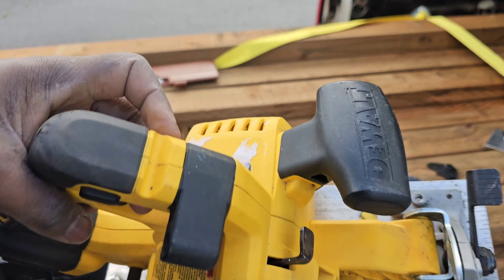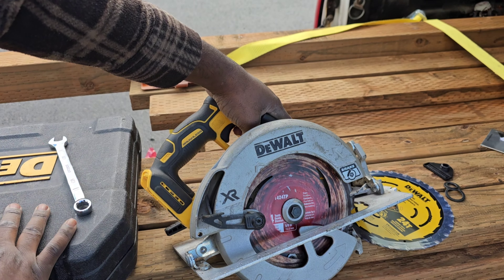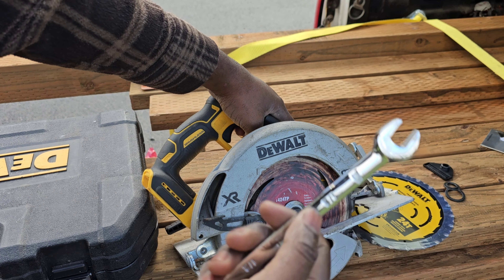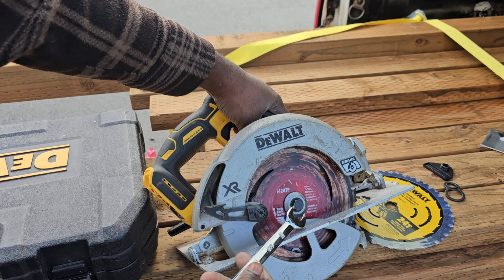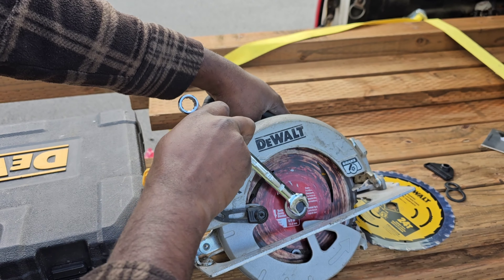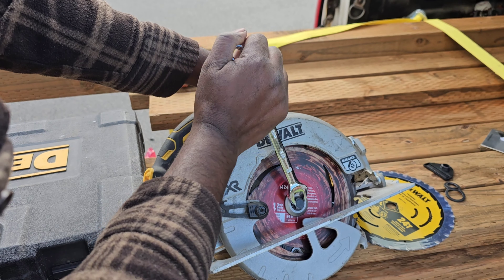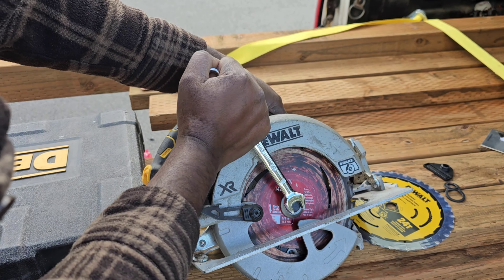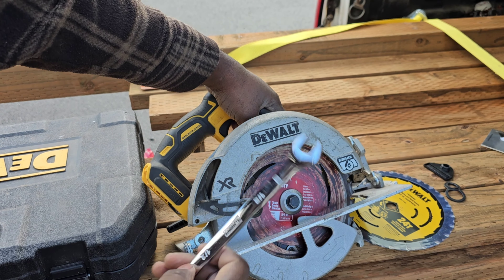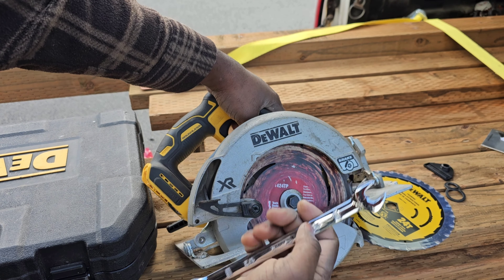You need to engage the lock mechanism when you are taking off the bolt that holds the blade in place. I don't have the tool that comes with this machine, so I'm using a half-inch wrench to take off the bolt — you can also use a 13 millimeter. Turn the bolt counterclockwise.